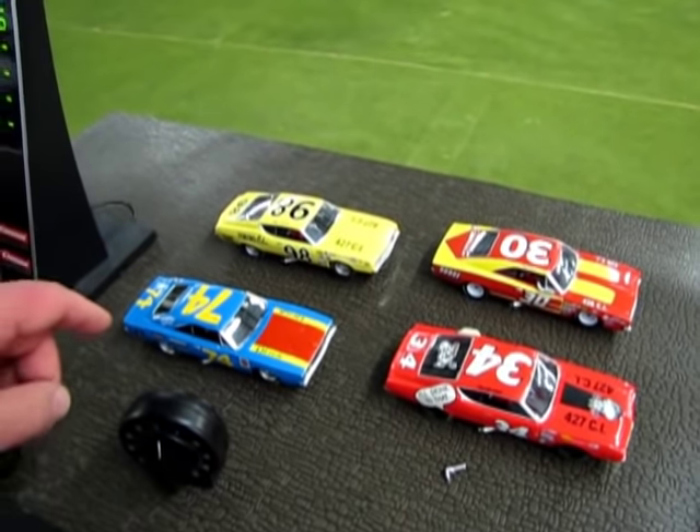Hello everybody, my name is Trevor Urselescu and I'm the owner of Monster Hobbies in High River, Alberta, Canada. Welcome to a slightly different video. This is a slot car tune-up video and I'm going to show you how to tune and maintain your cars for better speed and performance. Here are some cars I just finished tuning up.